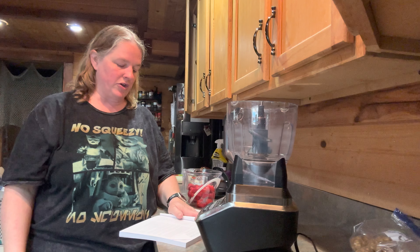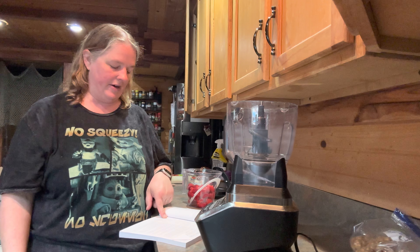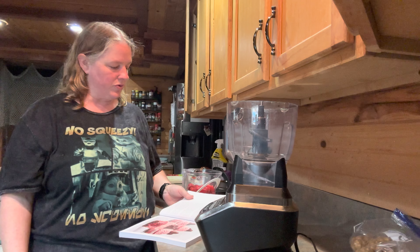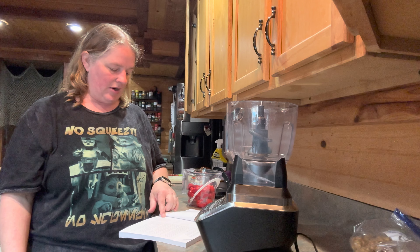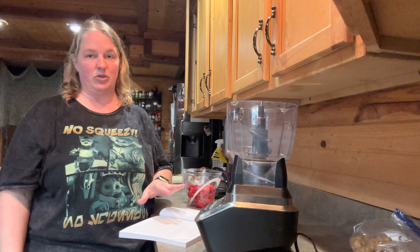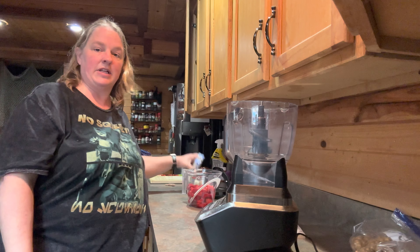The first thing you're going to want to do when you're getting ready to make these is pull one cup of unsalted butter out of the refrigerator and let it come up to warm room temperature. You're also going to need one large egg that needs to come up to room temperature too. You need to do both of those — as you can see, mine are sitting out over here.